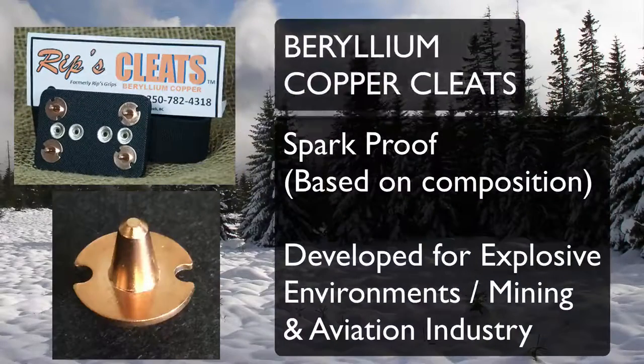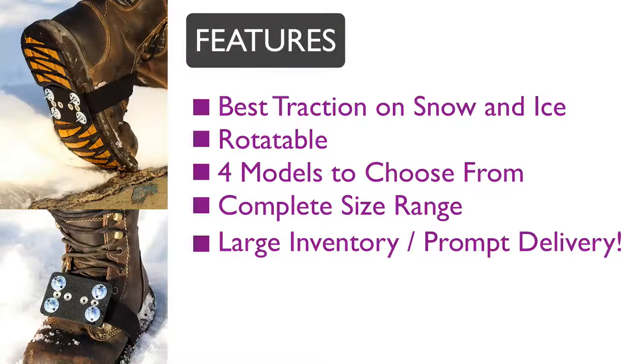Our newest addition is the Beryllium Copper cleats, which are spark proof based on composition, developed for explosive environments, mining, and the aviation industry. Rips Cleats features include rotatable cleats,